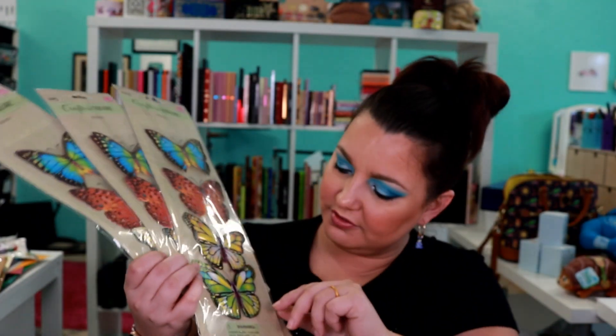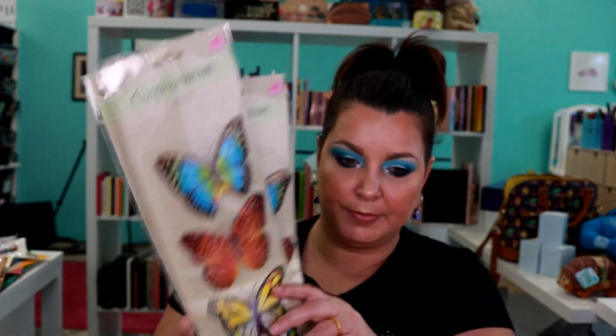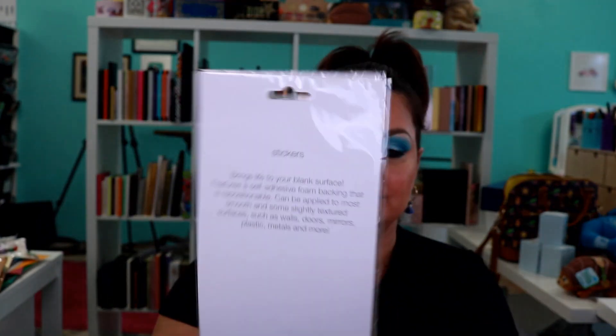From their scrapbook section they have these stickers — I thought these were super cute. Three packs of them and they're like three-dimensional butterflies. I don't know what I'm going to do with them but they're super cute. There's four different stickers in here and I love these kinds of colors.